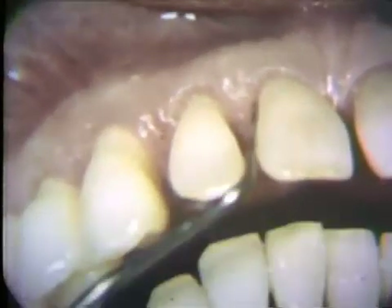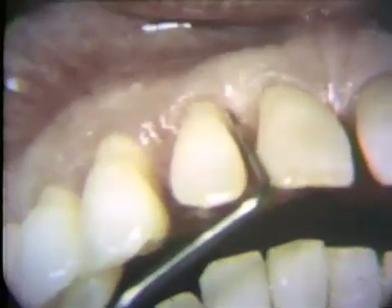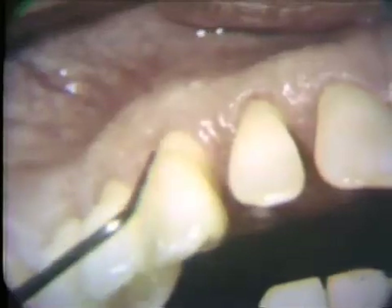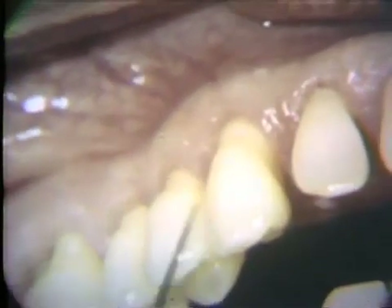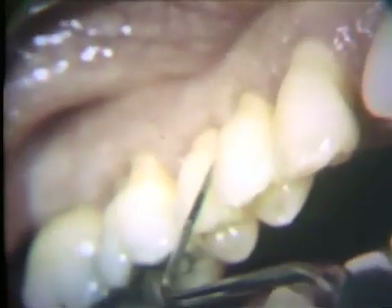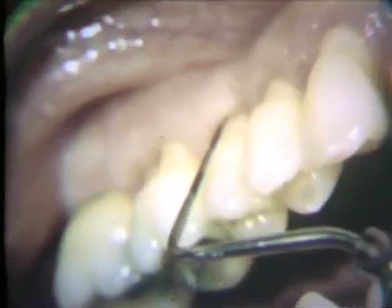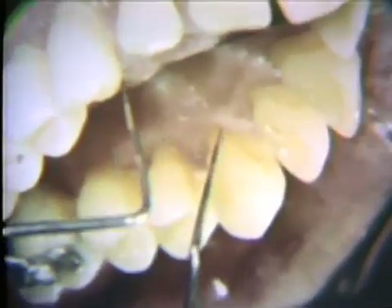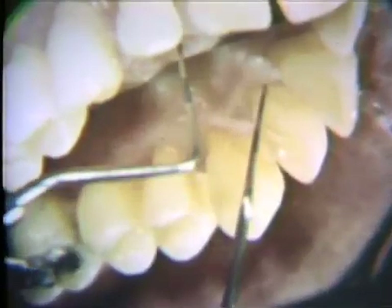Six months after the periodontal surgery, the gingival tissues are healthy. The gingival sulci are shallow and there is no bleeding upon probing. At the mesial aspect of the second bicuspid, the gingival crevice is four millimeters deep. On the palatal aspect, the gingival crevice is from two to three millimeters. There has been some regeneration of the interdental papillae, but they do not completely fill the open interproximal spaces. Post-operative radiographs of the operative site made six months after surgery show a well-defined lamina dura over the alveolar crest in the entire area.